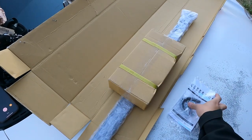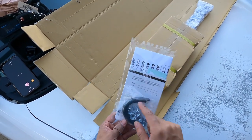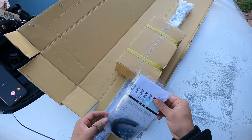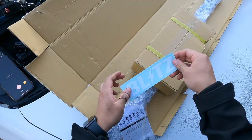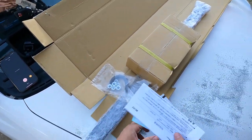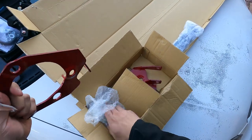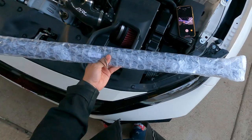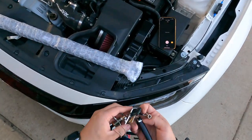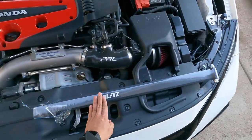We've got the box open. We have some nuts that are going to go on top of the strut tower. We've got Japanese instructions, so I obviously can't read that, and we have some stickers for more horsepower. Now opening the main box — this is the actual bar and these are the bracket pieces that are going to go where the strut bar mounts. It's going to look really nice on the car.